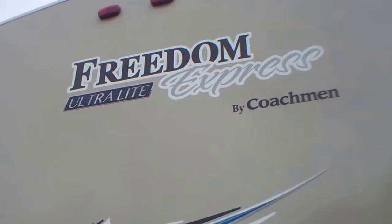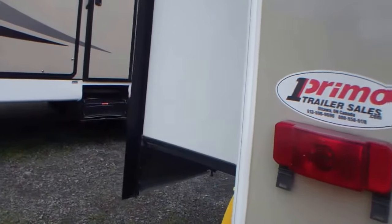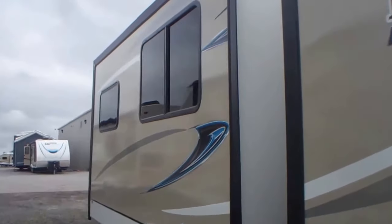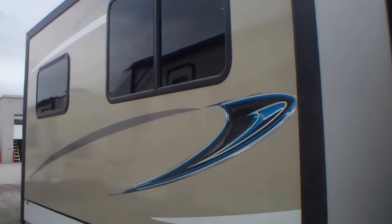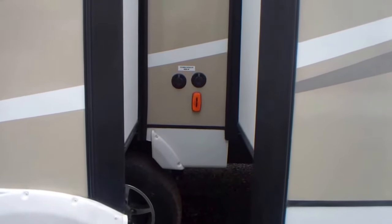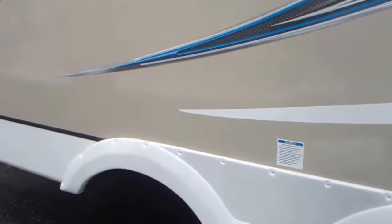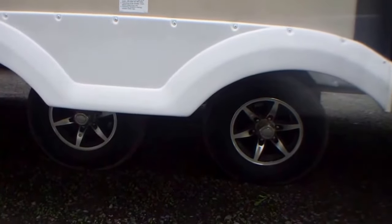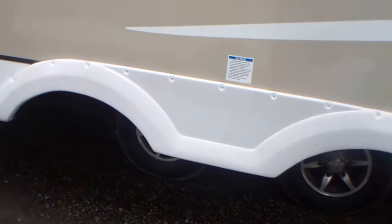This is the rear of the unit. It actually has three slides — this is your bedroom slide for the children's bunk room, and the opposing slide for the living area. There are plug-ins here for cable hook-up. This is a dual axle, spread axle unit, which gives you a much nicer ride.